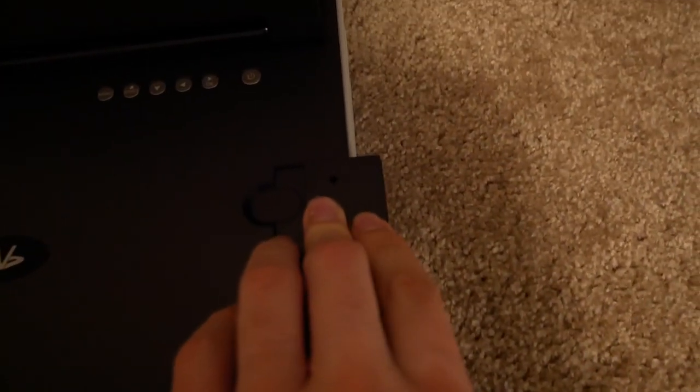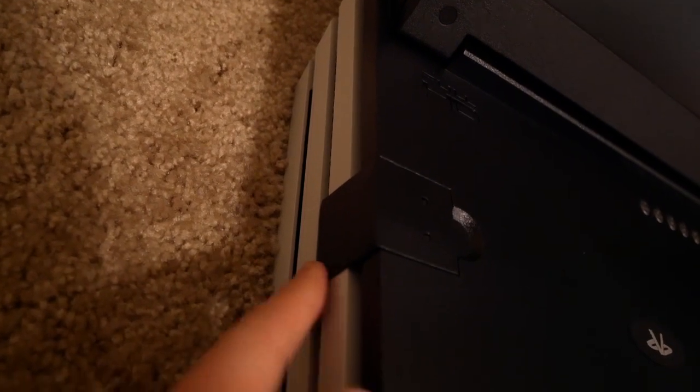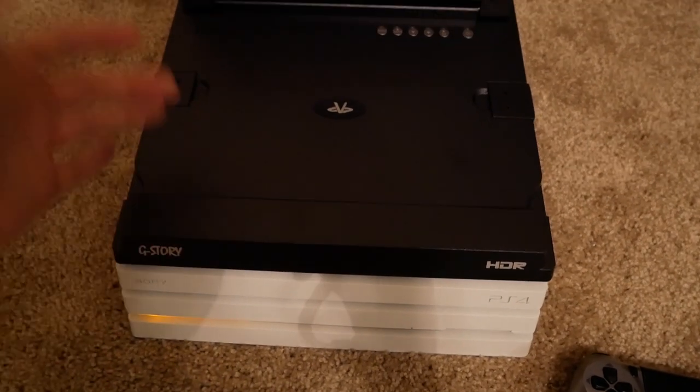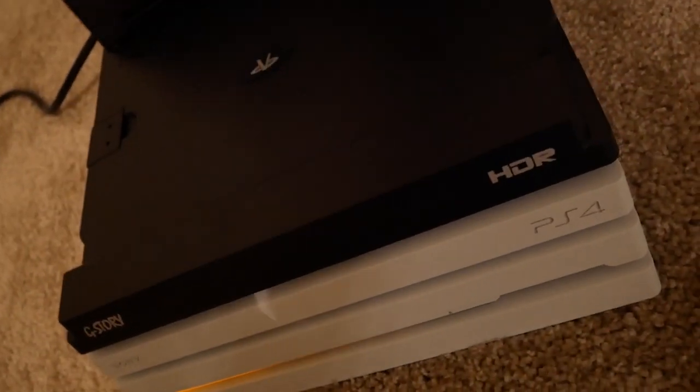Basically you stick it on top, then you've got these little clamp things, and these go on the side. It's pretty obvious where they go if you see this thing in person. So I've got the clamps on — as you can see, these clamps just clamp onto the little top bar right here and it clamps on nicely. It's almost like it's a part of the PS4. It fits really nicely. Looking at it from the side, it just looks like a fourth layer.